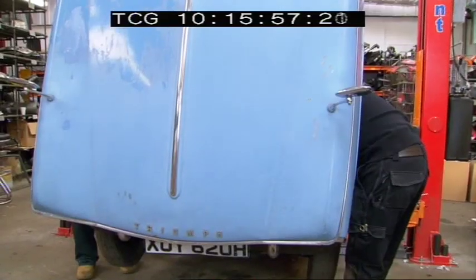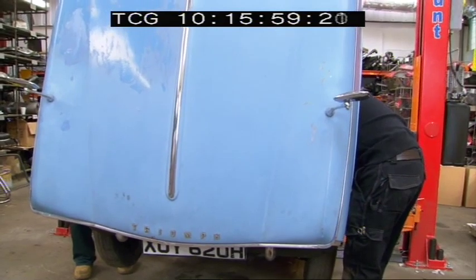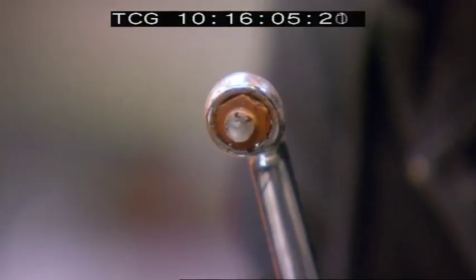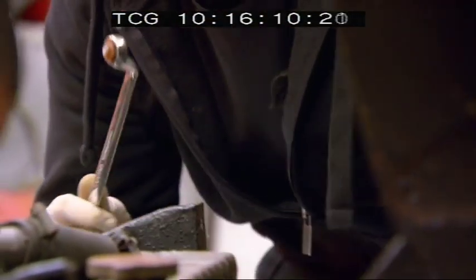That's tight. It snapped. That ain't going to come out now. I'm going to have to cut that. Unfortunately George snapped a bolt in one of the sleeves that holds the hinges on, and I said to him, get an angle grinder, just cut it off.